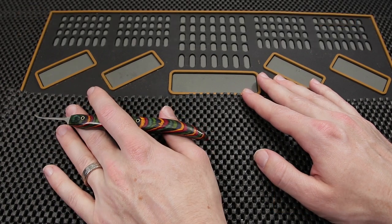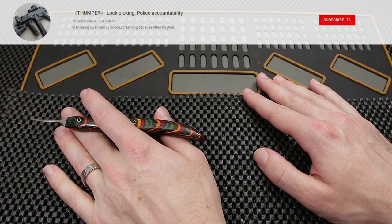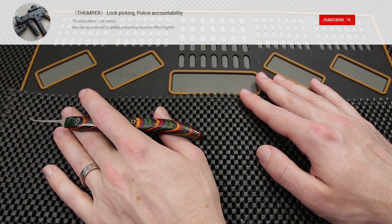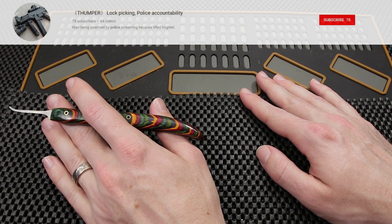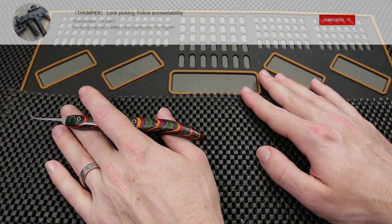The next channel I would like to mention is Thumper. Thumper is a really great guy and a really growing channel. He has been working on a lot of cool challenge locks and got a really cool tool in over the last few weeks. He has been making some really cool challenge locks using jewelry saw blades, and I would like to roll a quick clip of some of the cool pins he has been able to make with that tool.